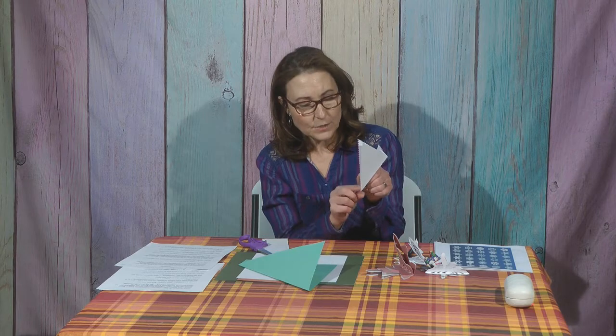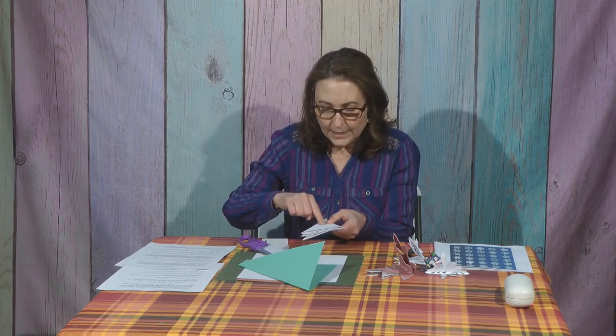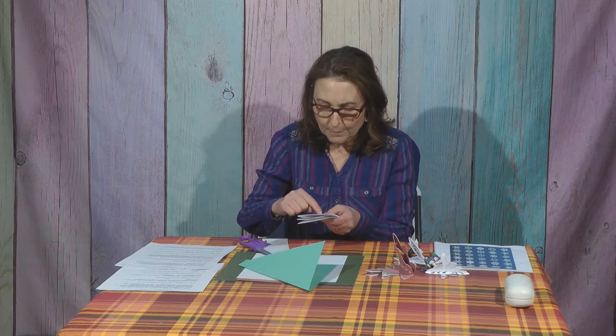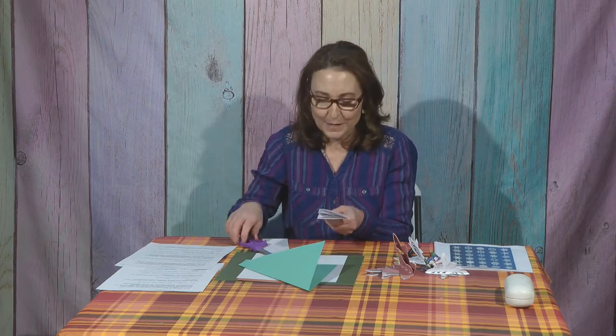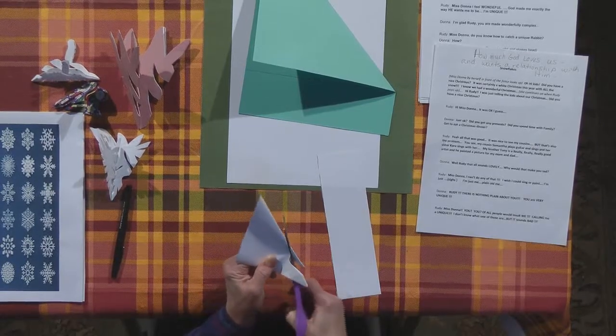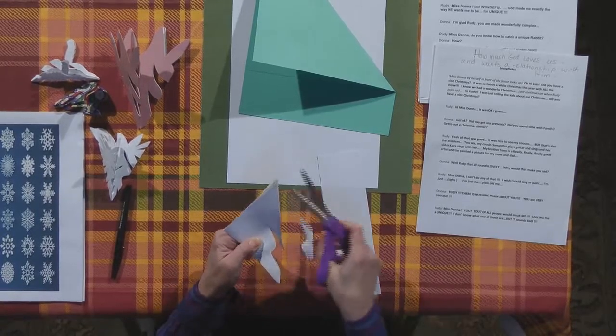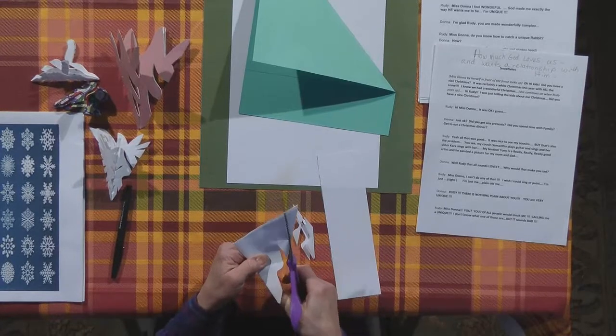Now you're going to start cutting. Keep this little spot at the bottom — you want to keep that as your anchor, holding it like this. From this point you're going to start to cut in. You can make a little loop around the top, cut in, but what you do not want to do is cut from one side all the way across. Just cut in and make little scallop marks, some kind of little decoration.